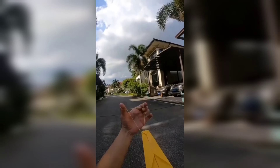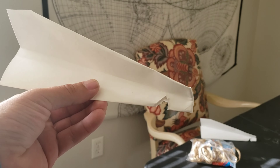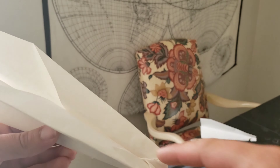Today I'm gonna recreate this paper plane slingshot. All you're gonna need is a regular paper plane with a cutout in the bottom and a rubber band. I also taped it right at the top so it could hold together.